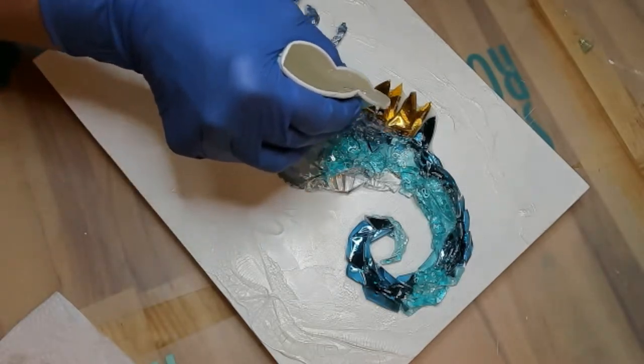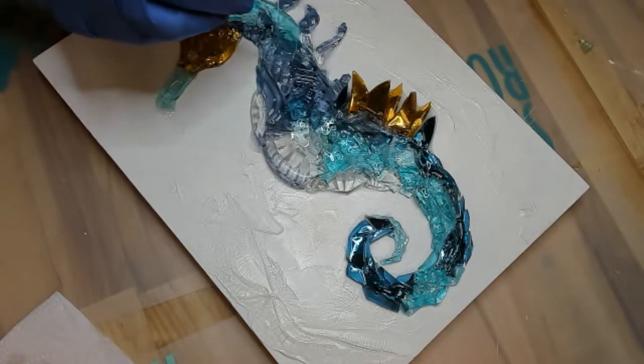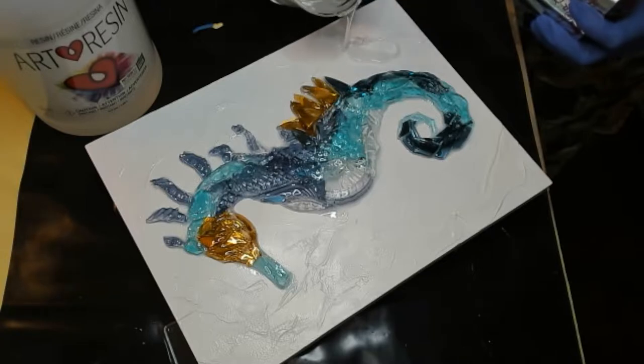Once you get all those pieces touched with the resin, go ahead and let it dry overnight. Next day, you should be ready to go ahead and put the top layer of resin on. Just make sure you tape off everything you don't want covered in resin.